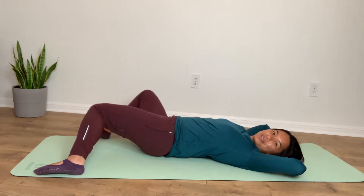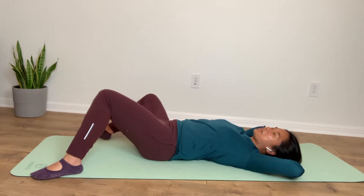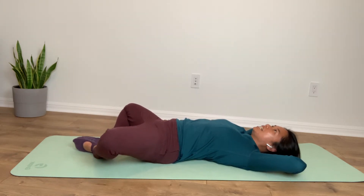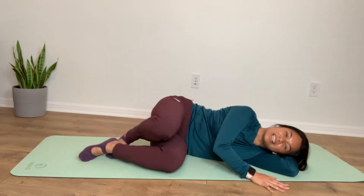So just some safe twists, keeping everything easy. Nothing too hard here this evening. And then let the bottoms of your feet touch — just let gravity do its thing here, opening up your hips, letting your inner thighs and groin stretch for two and one, and then bringing it in, over onto our side.